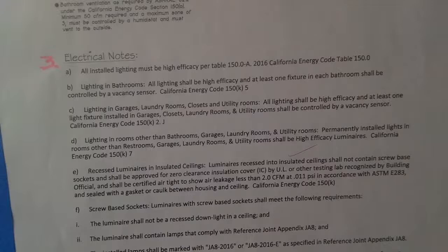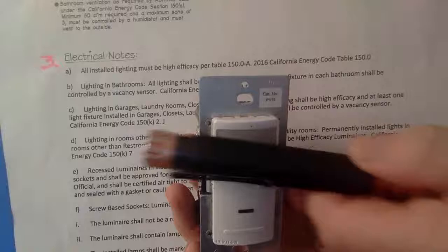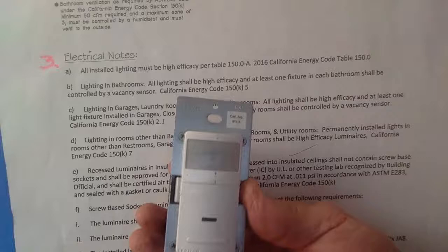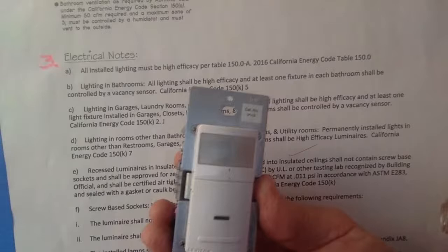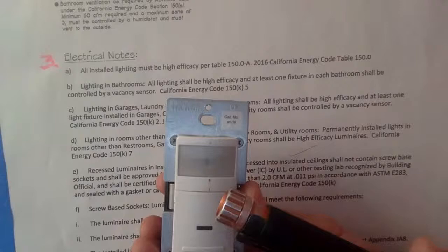At least one fixture in each bathroom shall be controlled by a vacancy sensor. A vacancy sensor turns on when someone walks past it, with a preset time — 10 minutes, 5 minutes, 15 minutes. There were issues with these because handicapped people would go into hospital bathrooms and the lights would go out. Now they have sound sensors in them. People often want you to take them out, but remember when you're bidding a bathroom: if you bid for a regular switch, this vacancy sensor is quite a bit more — probably fifty dollars more.